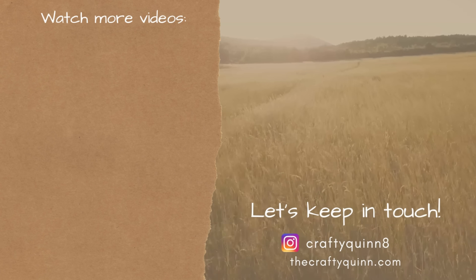Thank you guys so much for watching — here are all the crafts from today's video. Make sure to subscribe if you haven't already, check me out on Instagram, TikTok, Facebook, and Pinterest. If you want to watch more videos, check them out here on the left. Thank you so much again for watching — it's always appreciated. Have a great rest of your weekend!